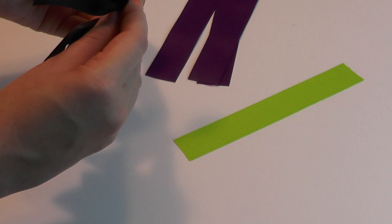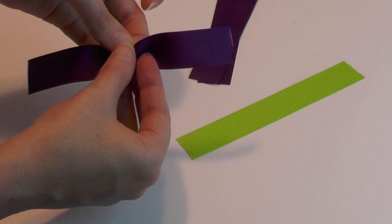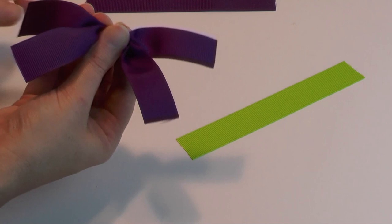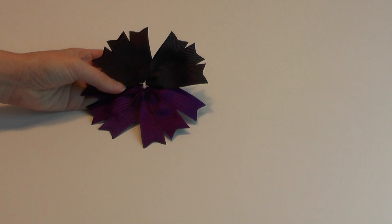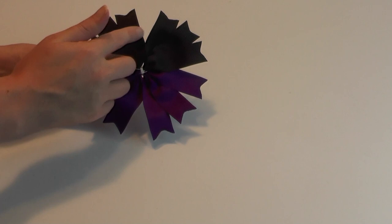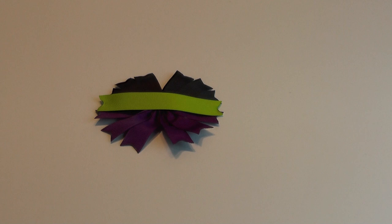Tie off the black spikes and set them aside. Then do the same with the purple: crease each piece in the middle, put them together until you have all three, then tie this one off. Put the two spike sets together - purples on the bottom, black on top. If you need to fan out your loops, put a little hot glue on the edges and press them together. Then take the green ribbon and place it right in the middle, glue it down, and set all your bow parts aside to spray and dry.